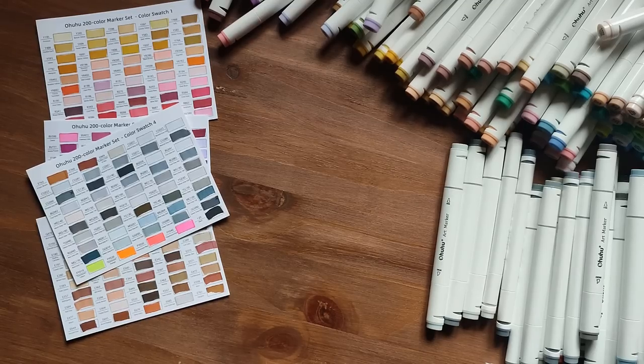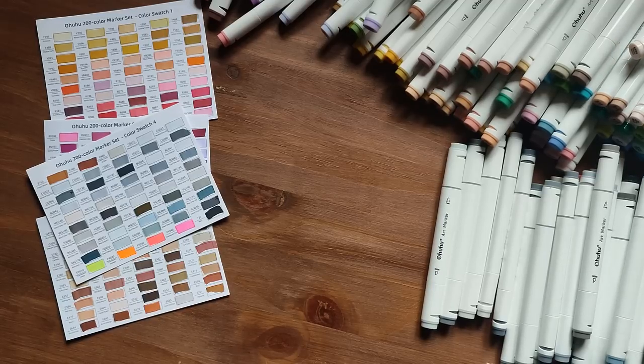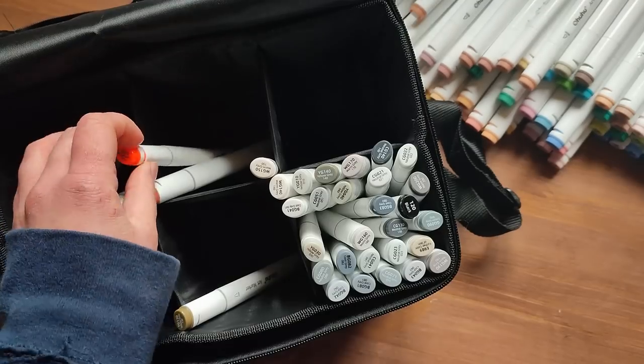So that's all the swatching done. Now I just need to make a mess. Dot time.